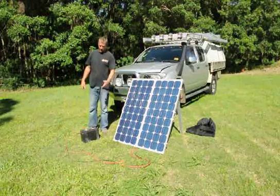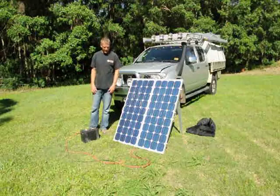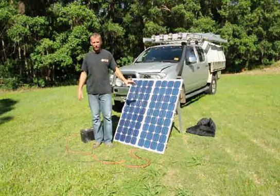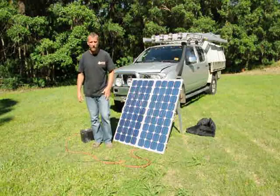Once connected we're now busy recharging — simple as that, couldn't get much easier. Thank you very much for watching. For any technical information and further data please refer to our website. Thank you.